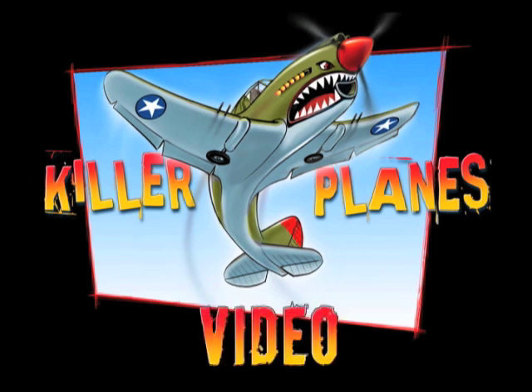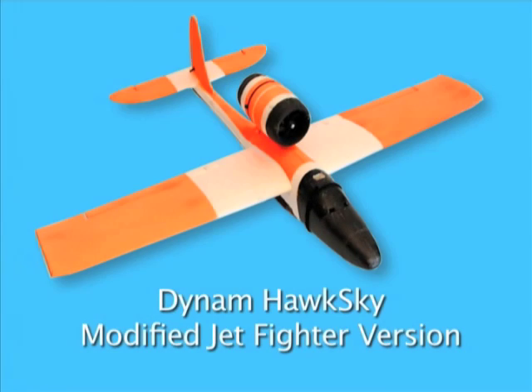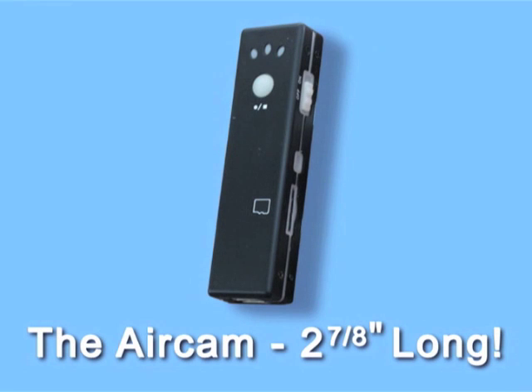Another Killer Planes video. Introducing the DynamHawk Sky modified jet fighter version. It's got the crash proofing kit already installed, and you'll see why. And the amazing air cam — tiny little camera, big looking movies.